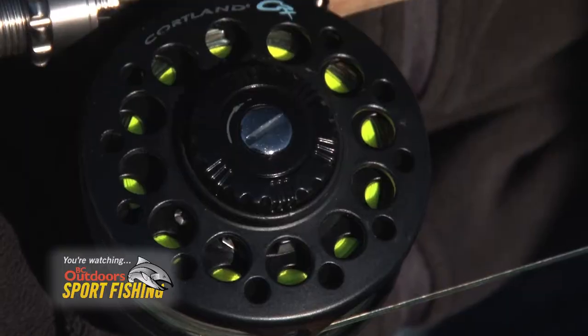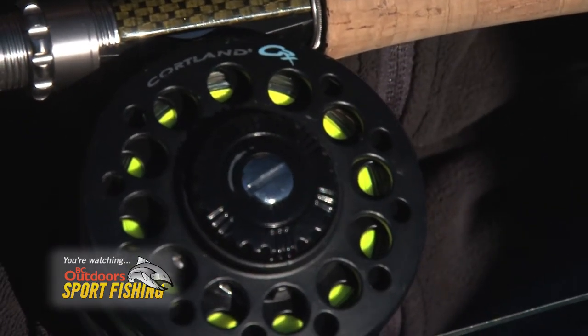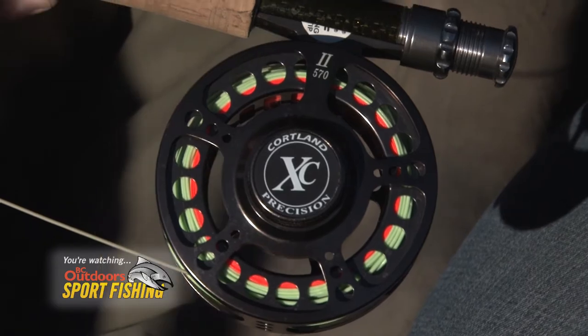The reels we're using today are the Cortland CRX reels and also the Cortland Precision XC reels as well — the number two on that one.